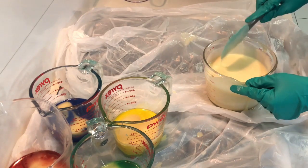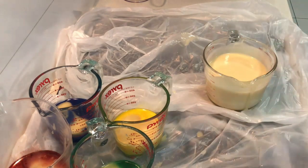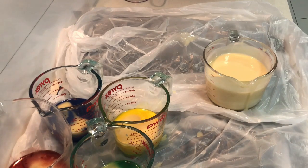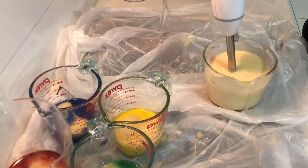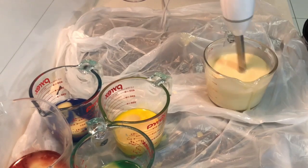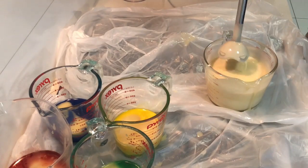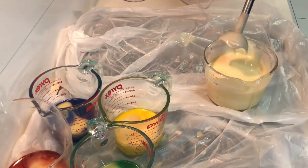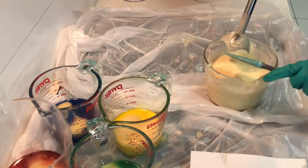Soap making is kind of a mixture between being a mad scientist and experimenting and seeing what kind of creations you get. It feels like you're making potions. Sometimes soap has a mind of its own and will just do whatever it wants. With titanium dioxide it's good to stick blend it in because it doesn't always disperse evenly. I've got to use my spatula and get as much soap out as possible.